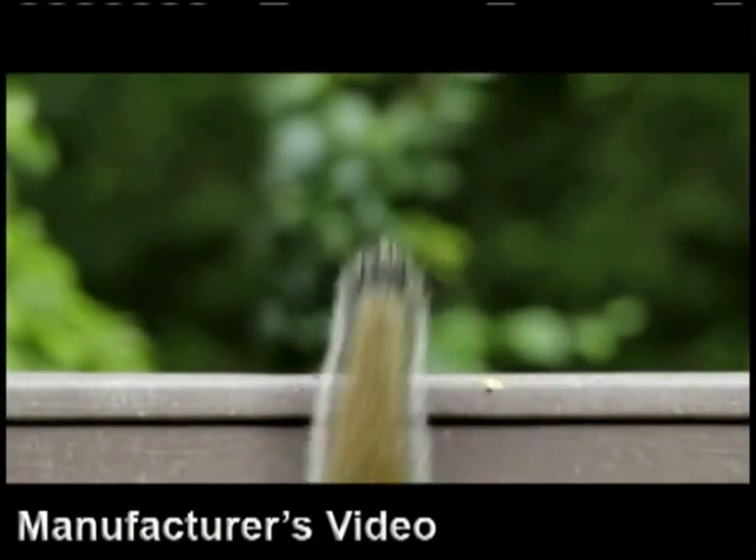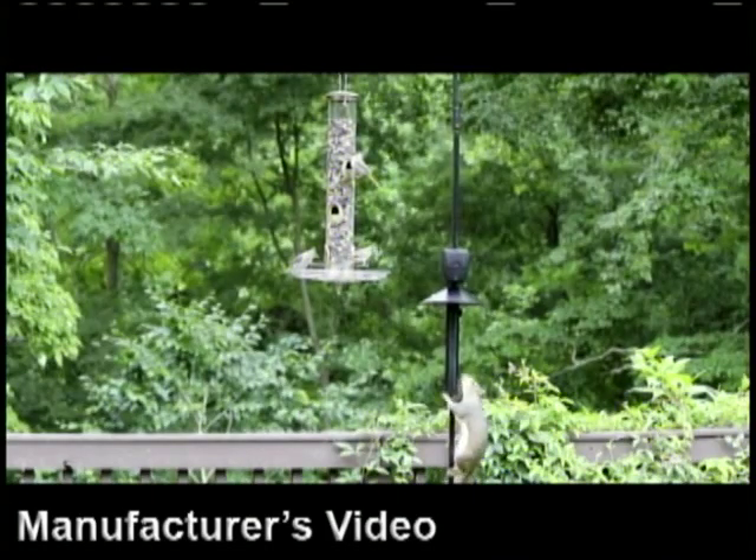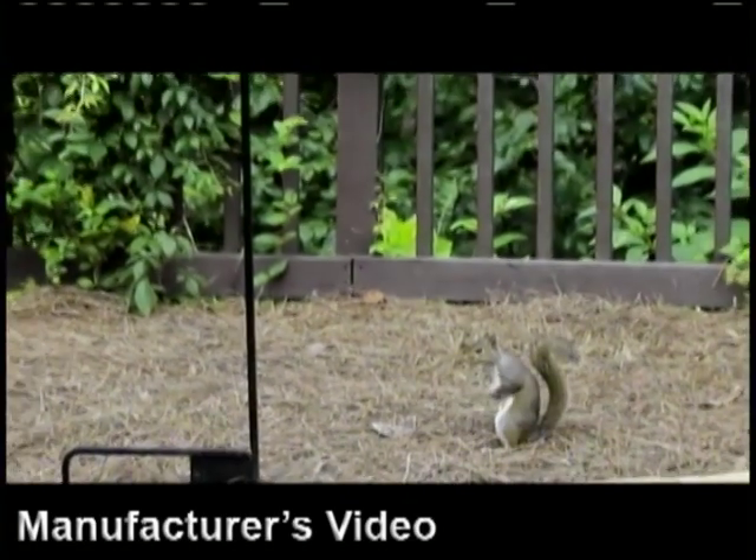Well, except maybe his pride. Uh-oh, here comes another one. Okay, Squirrel, let's see what you got. Bam! Tough Bird wins again. Let's see that again in slow motion.